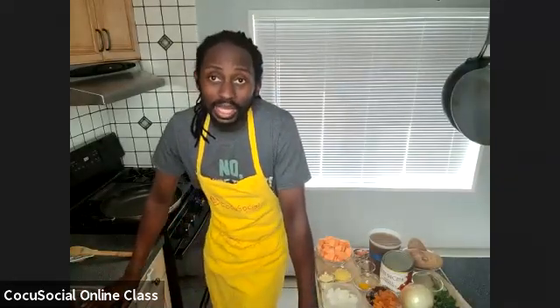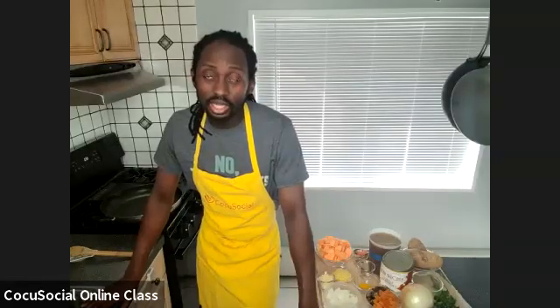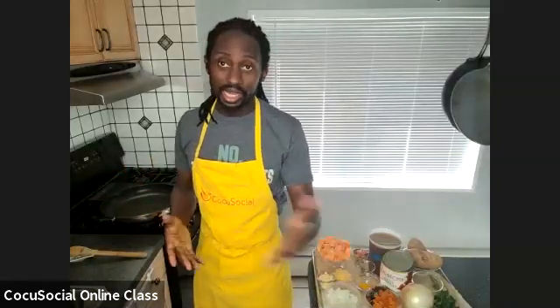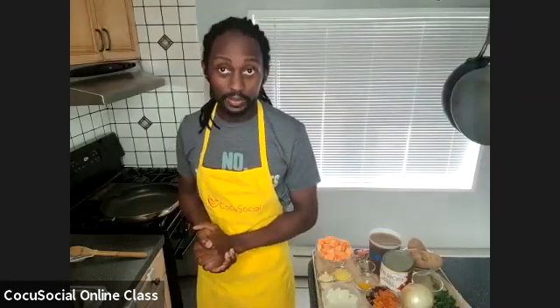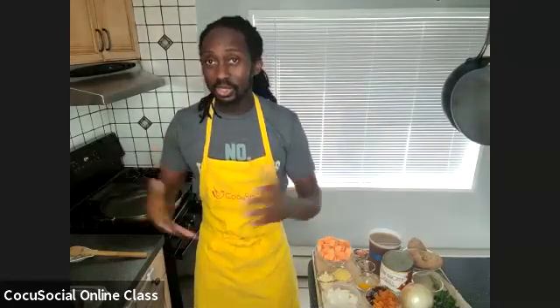I currently teach pizza classes, Neapolitan pizza classes. I'll soon be teaching a bulgogi and kimchi class, a tonkotsu ramen class, as well as regional barbecue cuisine out here in Long Island. This coming Saturday I'll be teaching a scratch chicken noodle soup class as well. There are a ton of chefs available right now who would love to meet you — but until then we're online and we can still do our thing.